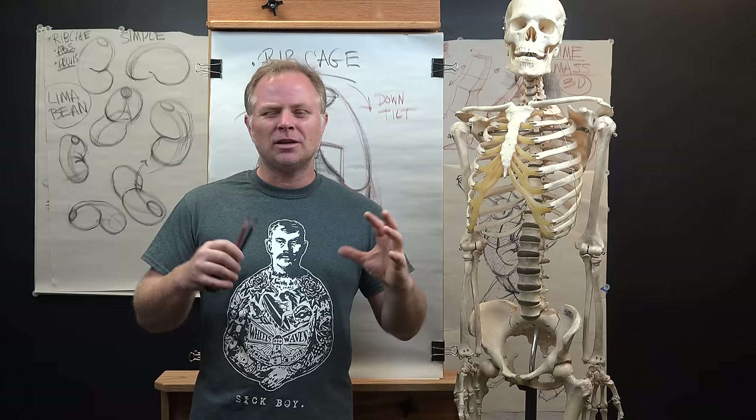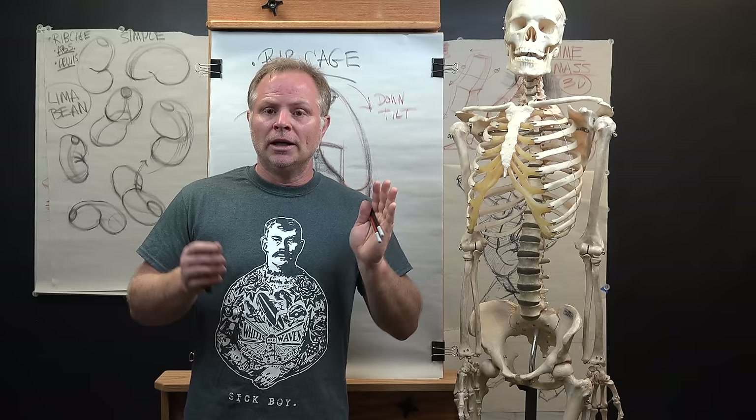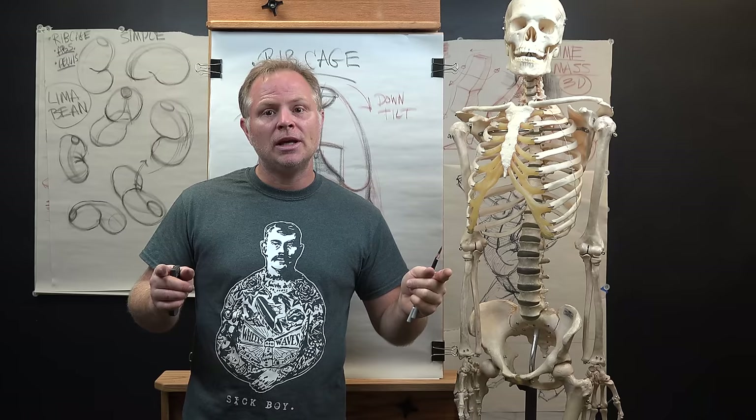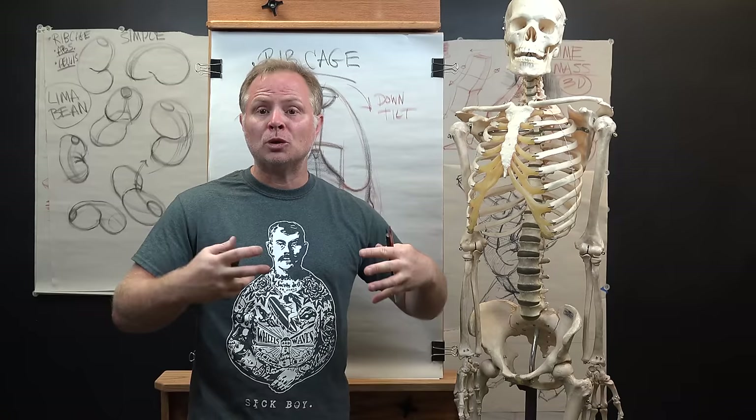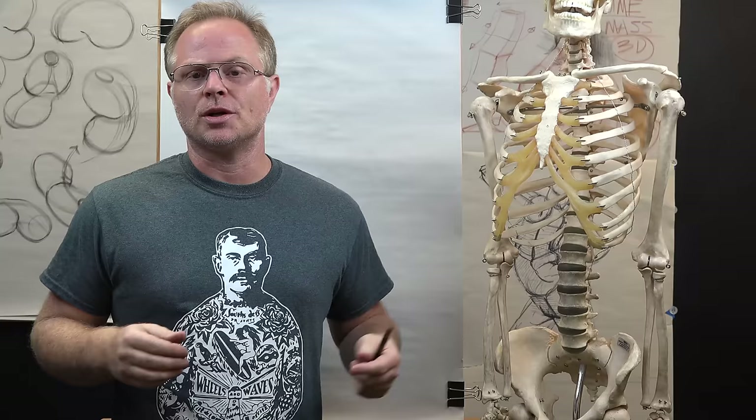We'll go over the simple concept and I'll give you just a little bit of rudimentary anatomy, just to show you what you're drawing. Then we'll demonstrate and practice a lot of this. If you're honed in on it, you'll be able to see this lima bean really quickly in almost every pose and start to understand how the dynamics of this core is the building blocks of just about every pose. Stay tuned, we'll get started.